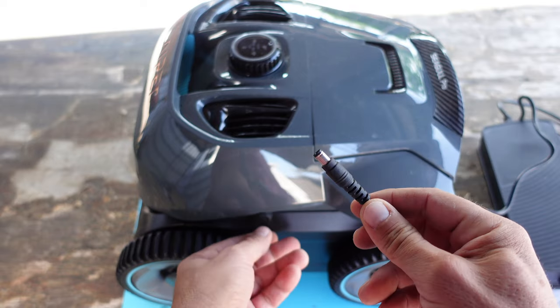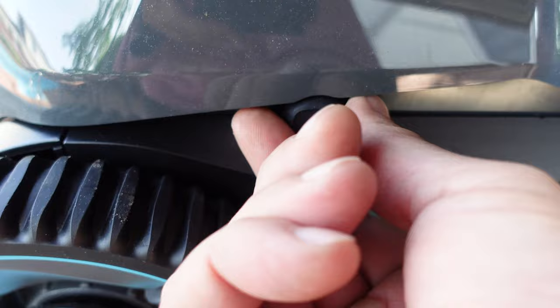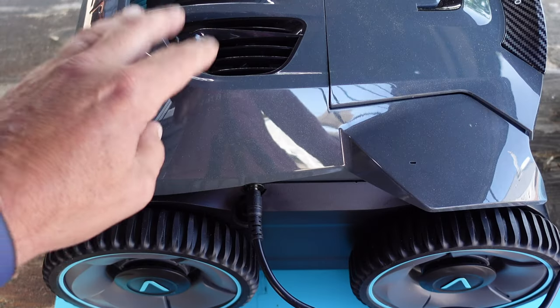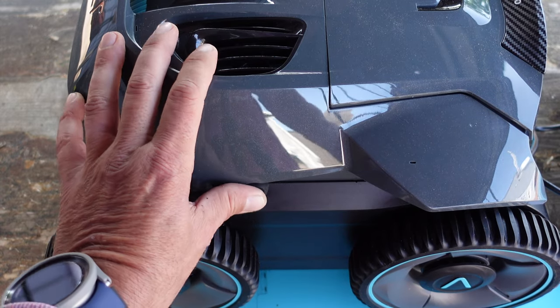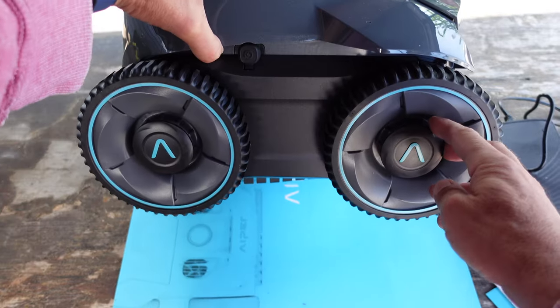Very easily you'll just take the cable — there is a little notch here. You'll remove that little cover and place this inside in order to charge your robot. Once it is fully charged, which takes about 90 minutes, you'll want to remove the charger. Be sure to place that cover right back in there and you'll be good to go.